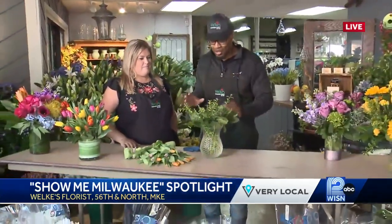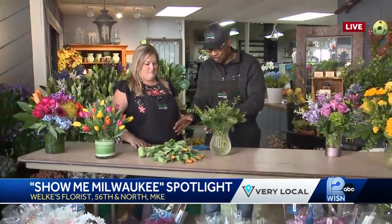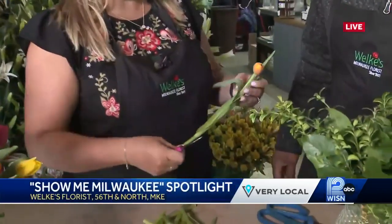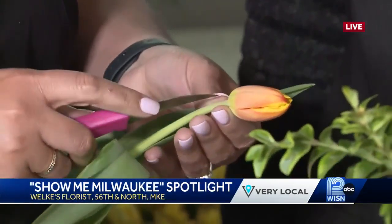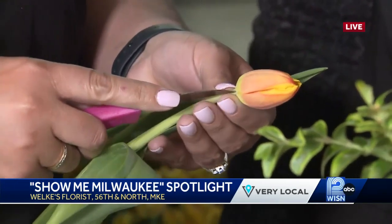I see you have all the greenery set up and we have the tulips. How do we set this up? You said there's a trick to the tulips. There is a trick to the tulips. Tulips are one of the only flowers that are going to continue to grow once they're cut in water. They will continue to grow. So what we're going to do is slow down the process by taking the tulip by the head and putting a little poke in here by the calyx, right where the head and the stem meet.